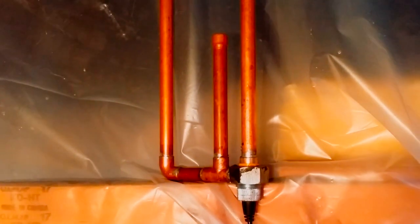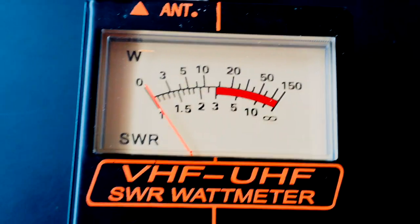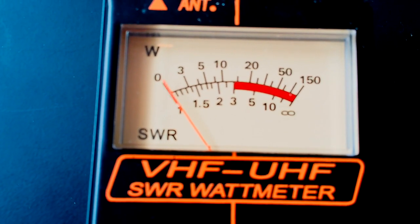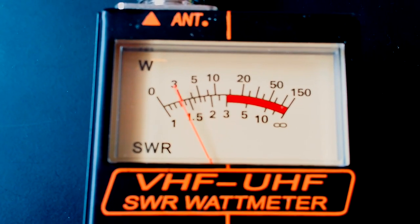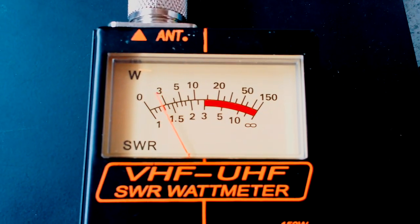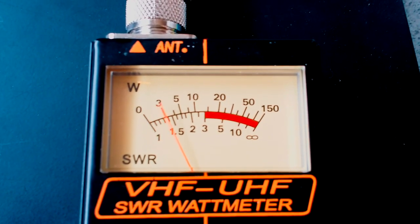I've got it stuck up in my attic right now. It's all connected up, ready to go. This is just a check of the SWR at 146.9400 MHz, and this is the SWR at 443.200 MHz on the other band.